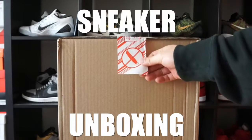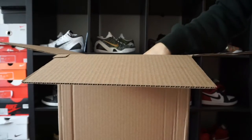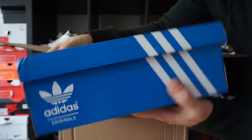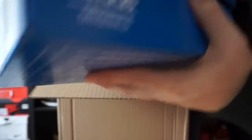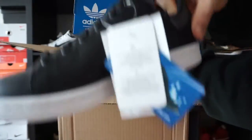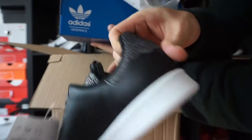I come home and I have an unboxing for you. I picked up some shoes for my friend. This is obviously not for me because this is a Stan Smith, size 5 women's. Something simple, something classic here — it's not for me though, it's for my friend.